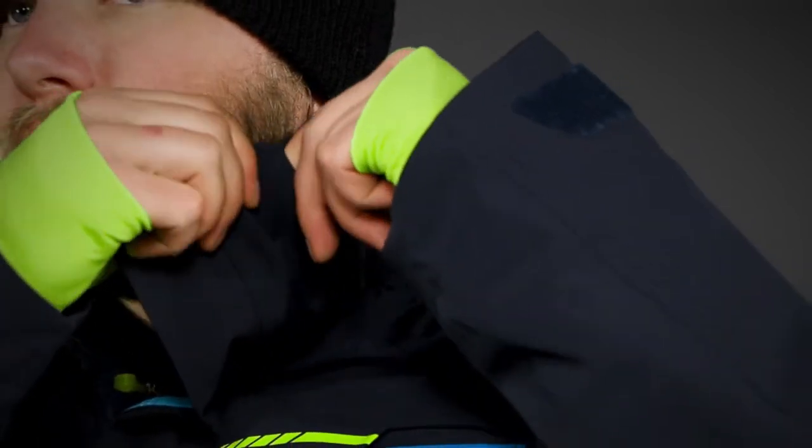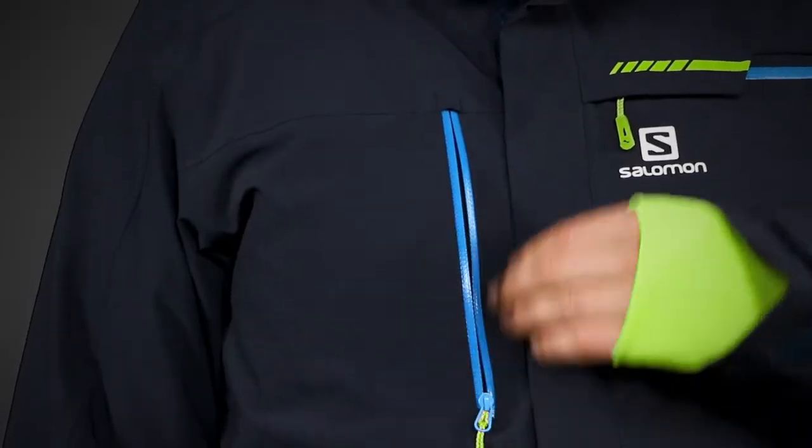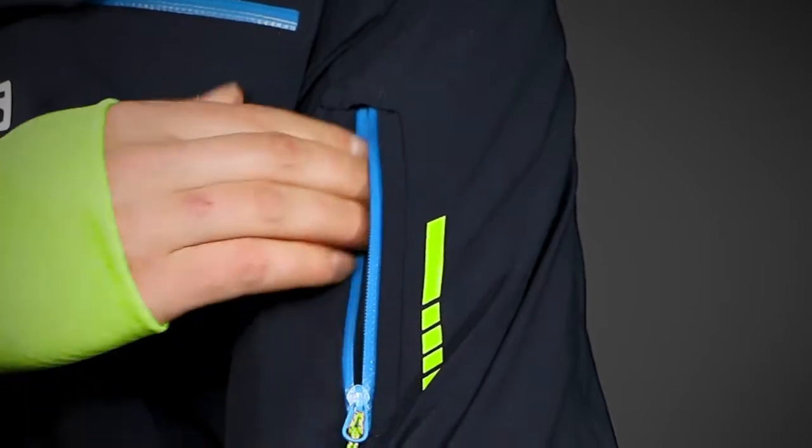On the front, you'll find a horizontal and a vertical chest pocket, both with waterproof zippers. On the left arm, you'll find a small lift pass shoulder pocket.